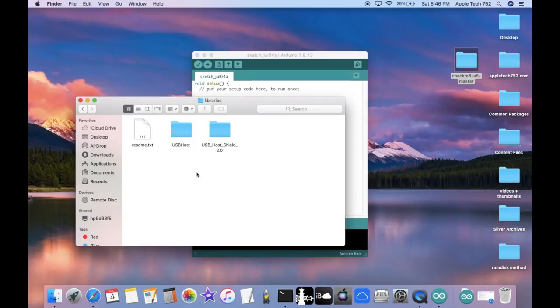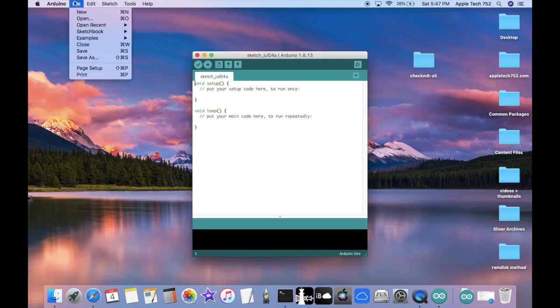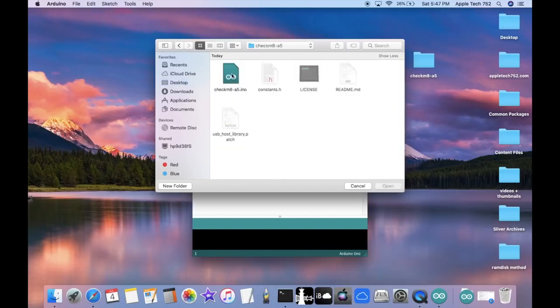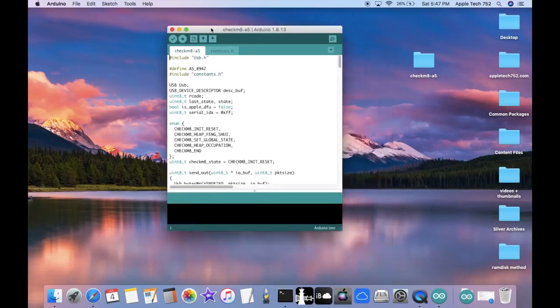To double check, go inside the Libraries folder and you should see USB Host Shield 2.0, which means everything installed and you're ready to go. Next, go to the downloaded folder and delete the part that says master so it just says checkmate-a5. Then go to the Arduino menu bar, click File > Open, click on Desktop, select checkmate-a5, and open the checkmate-a5.ino file. This loads the exploit into the Arduino manager.